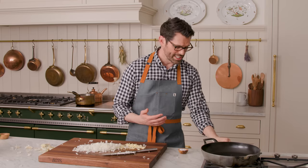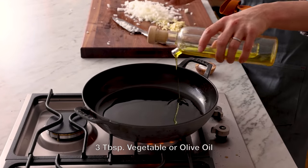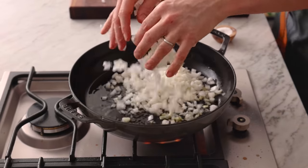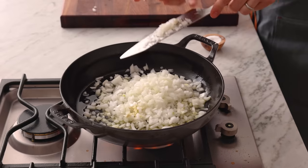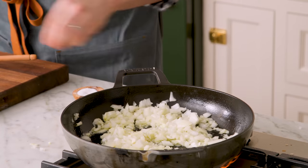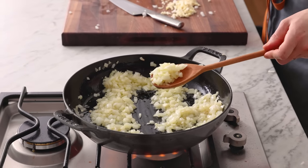Now we're gonna place a larger skillet over medium-high heat and add three tablespoons of oil. Once that oil is nice and hot, we're gonna add our onions in. These will cook for about five minutes, stirring somewhat frequently, so they become translucent — not burnt. Season with salt and pepper as you go. Right now the onions are becoming translucent and are almost ready for the garlic.